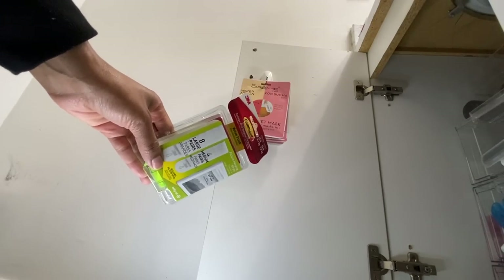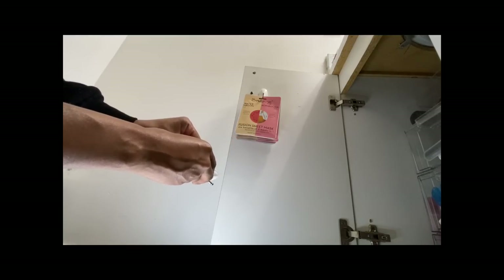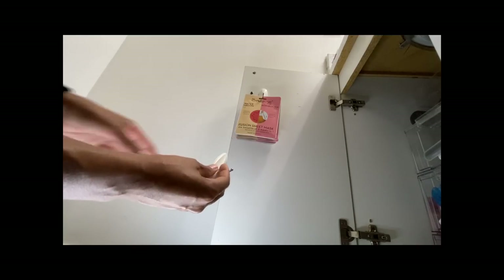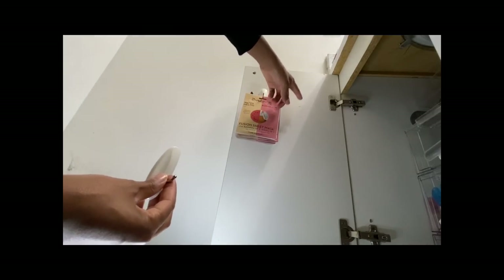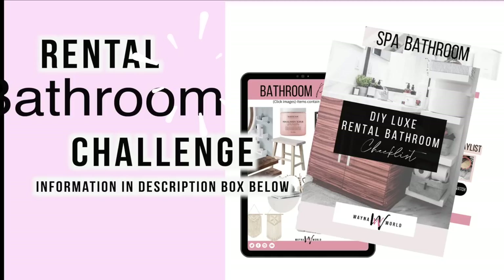Hey guys, Wayna here and welcome back to my channel. On this channel I share really cool ways to update your rental apartments, so if that's something you're interested in, keep watching. In this video I'm going to continue my rental friendly bathroom series, and if you're interested in a free rental bathroom checklist, check the description box below.